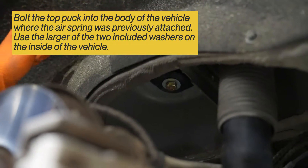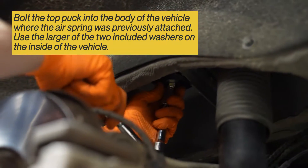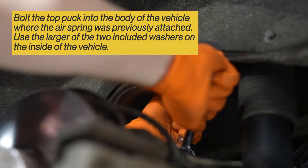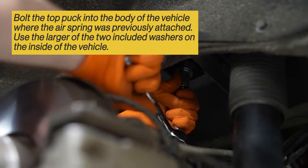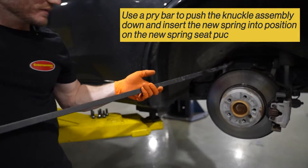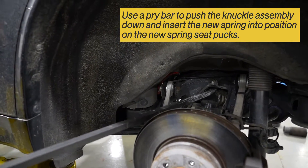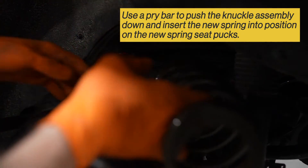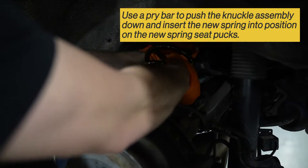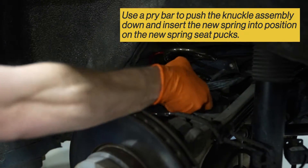Get someone to hold the nut inside the trunk while you tighten the bolt down from the bottom. Insert the pry bar like so, so you can push down on the knuckle. Insert the spring, top end first.